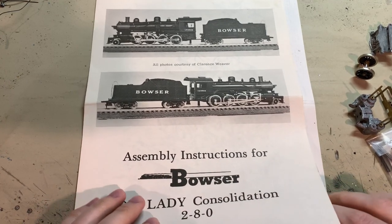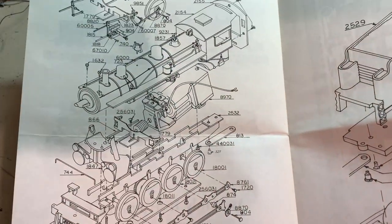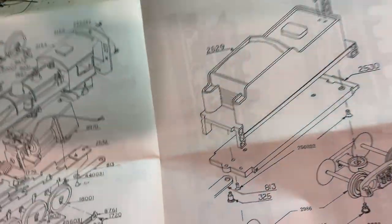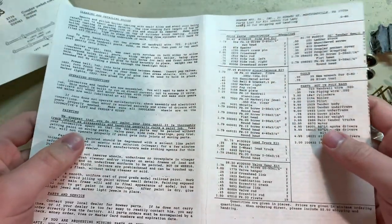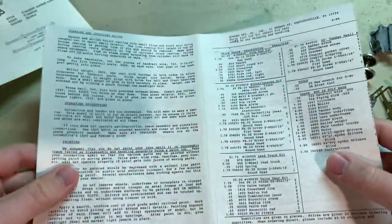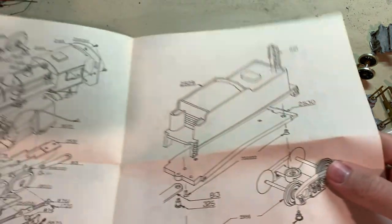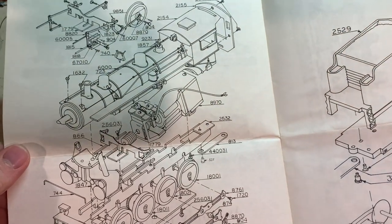Bowser has always been good at giving detailed instruction manuals on full-size paper. On this one you get an exploded diagram of both the engine and the tender, and some photos of a finished model for reference. Up until maybe the late 90s or early 2000s their manuals didn't have many photos — most were just text. Later on they switched to full images with Adobe PDF line art, but even without that you get plenty of description for how to assemble it, so you can just follow the text and tips and keep the exploded diagrams on hand.